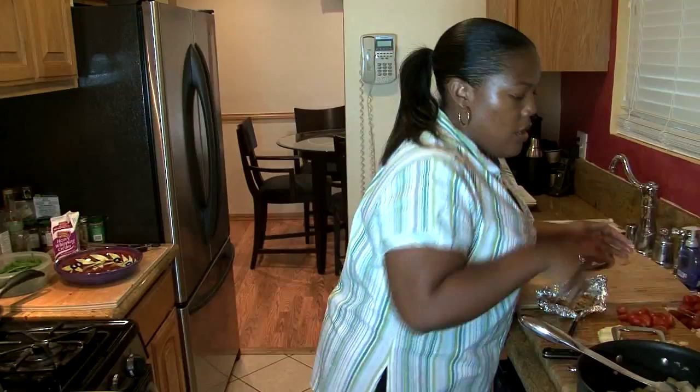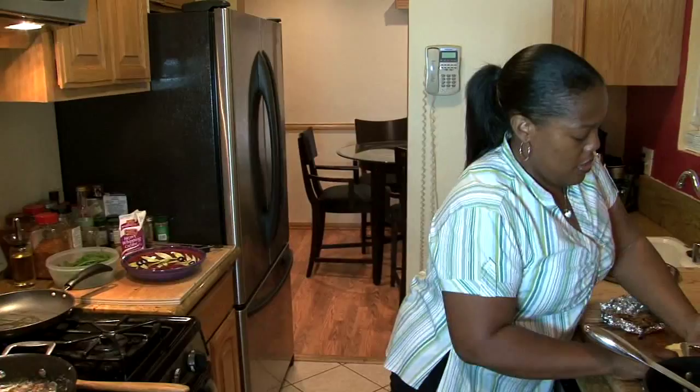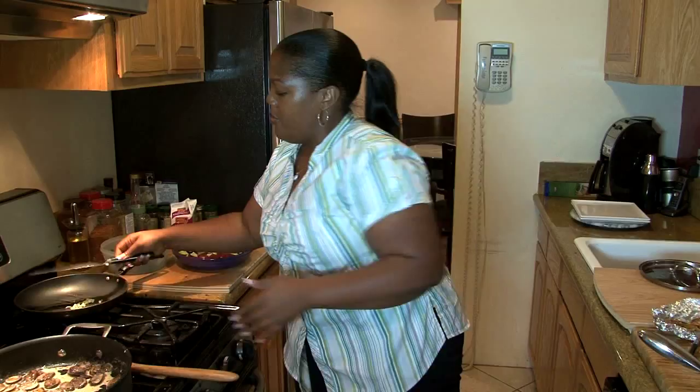We're going to get going on our potatoes. I'm going to put a little bit of olive oil in the pan and get our green beans going because they'll be done fairly quickly. I'm going to drop the garlic in there so it can get warm. Then we'll turn our attention to our potatoes.